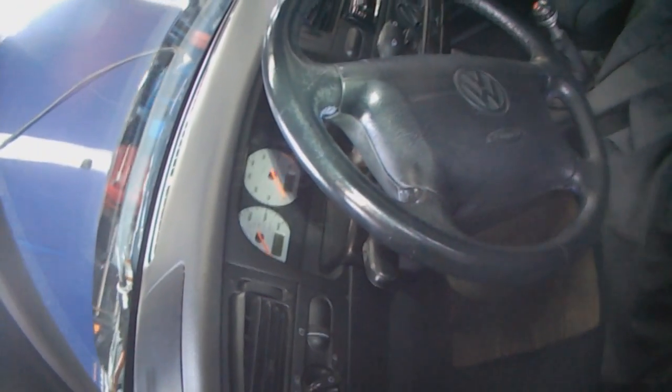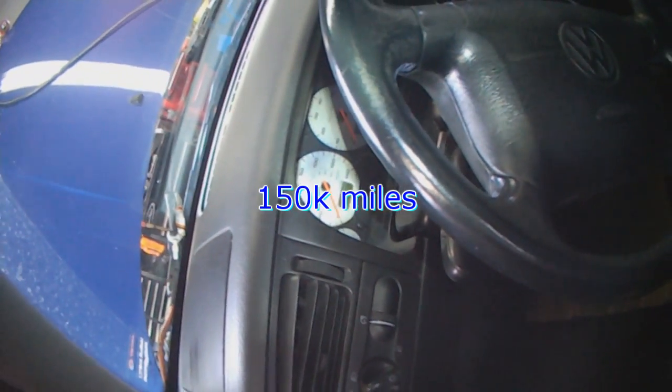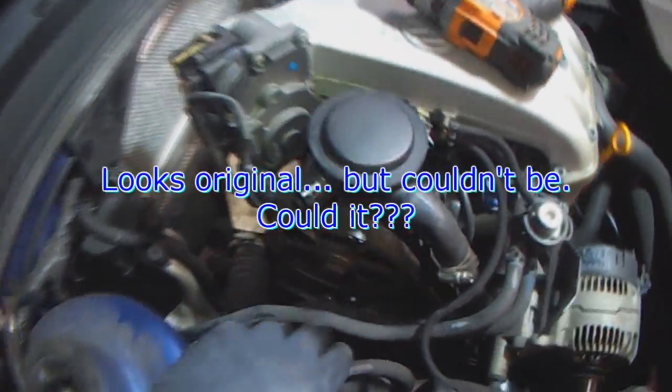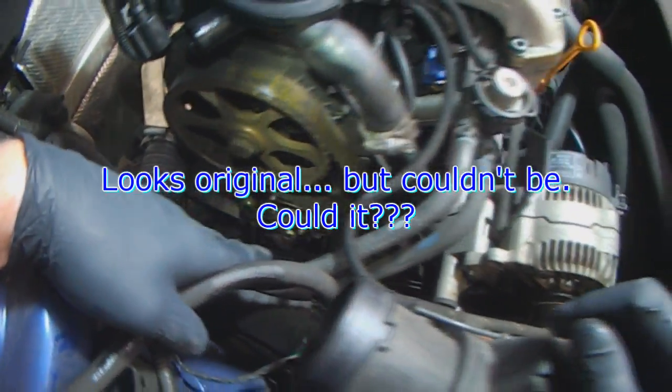150,000 - no, that's in miles. 150,000 miles. That can't be right. Wow, everything is still looking original.